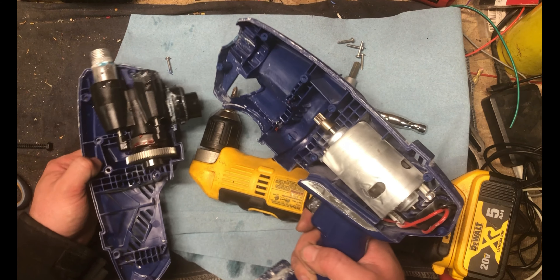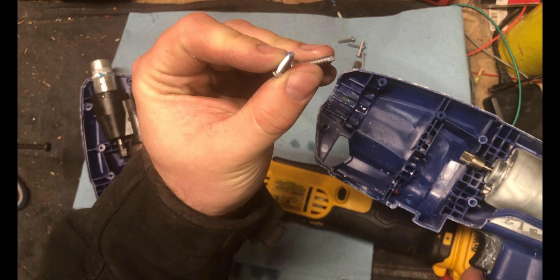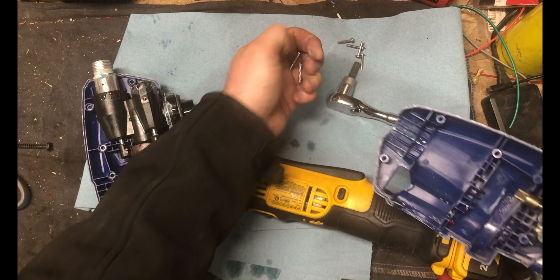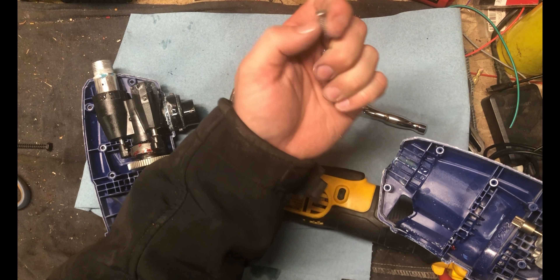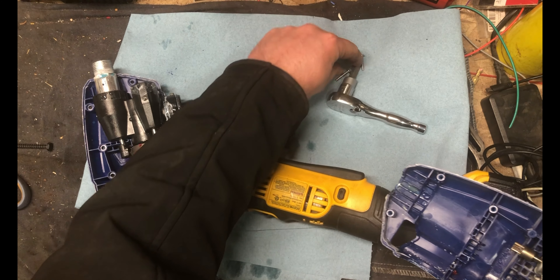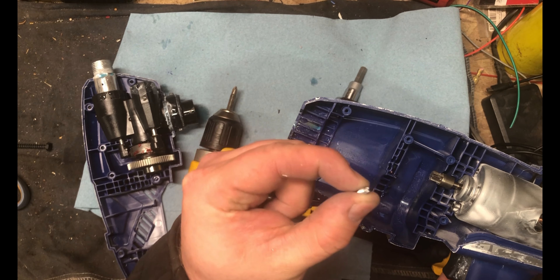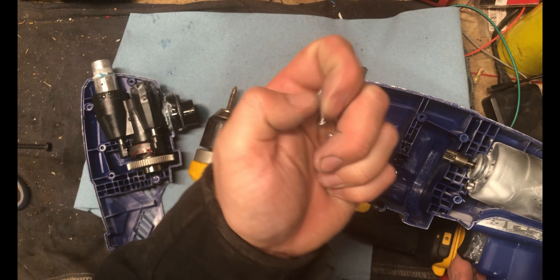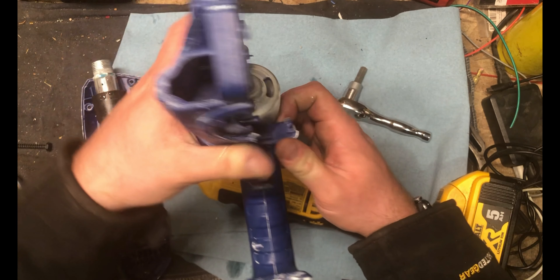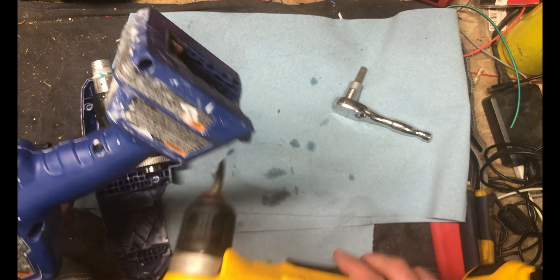These are self-tapping screws for plastic - they're only chamfered on one side. You can see they were relying on the screws to cut the holes based on the blue plastic on there, so the screws did cut the holes inside here. That's a Torx - maybe I'll take that apart, not sure yet.